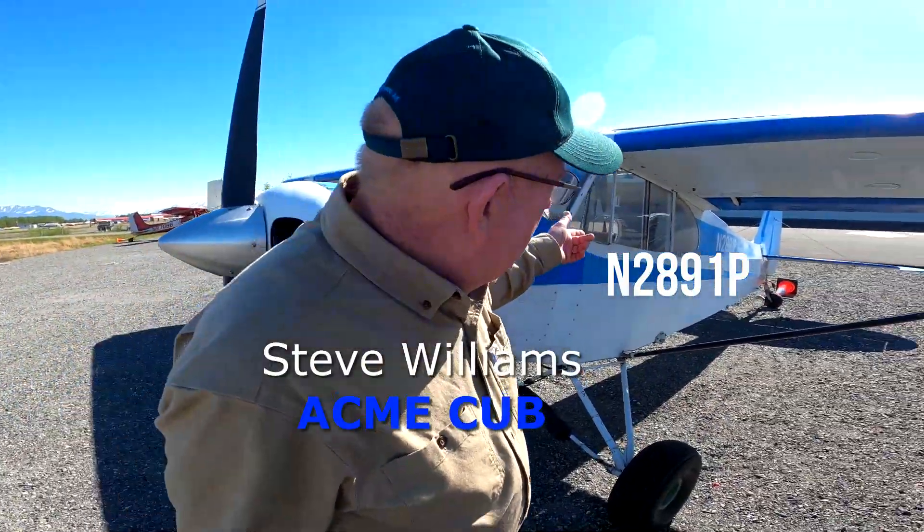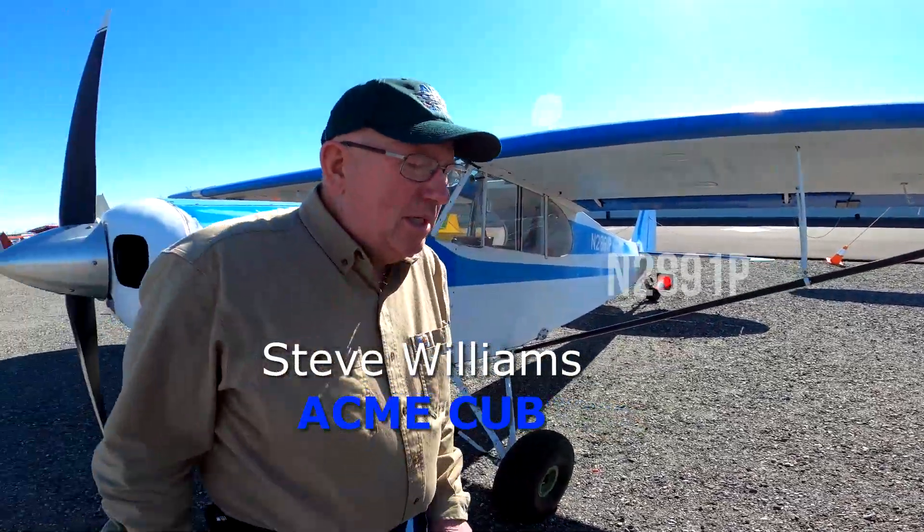Now we're standing in front of 2-8-9-1 PAPA. I think it's about a '58 — I gotta go look at the paperwork again. It's been two owners in the last 35-40 years. I just purchased this airplane this week and I've got a guy that we're gonna sign a deal to build up an airplane similar to 1-5 X-ray X-ray.